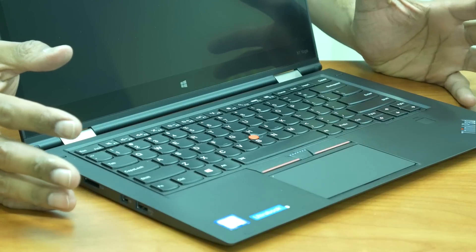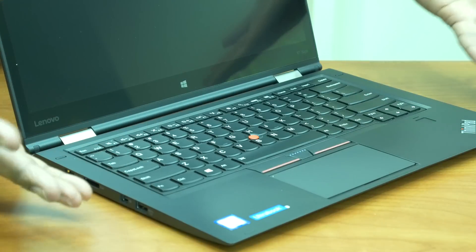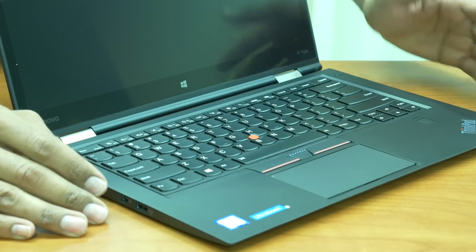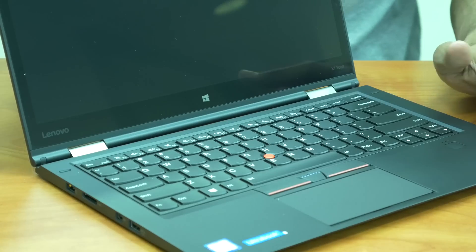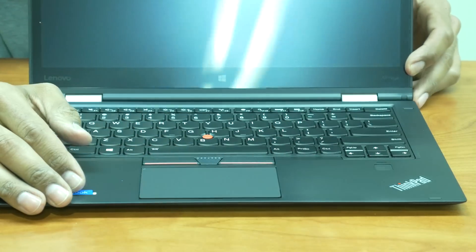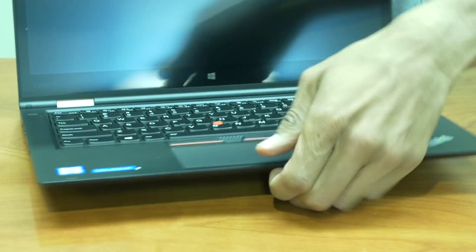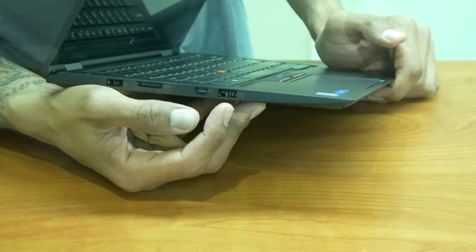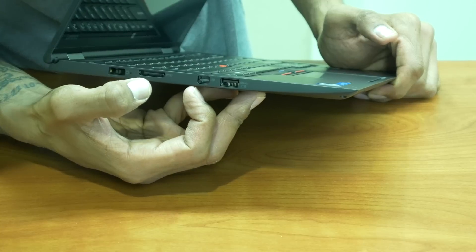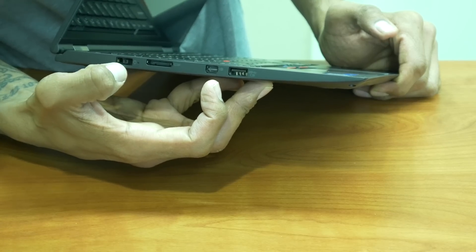Taking a closer look at the ThinkPad X1 Yoga — I'm not going to go into too much depth since this is an unboxing. It is running an i7 core processor. It looks like it has a beautiful 14-inch glossy display. It has a Lenovo ThinkPad touchpad, and it looks like there's a fingerprint reader here. It looks like we have one USB 3.0 on-the-go port, what looks like a display port, a port for Lenovo's docking station, and the power supply port.